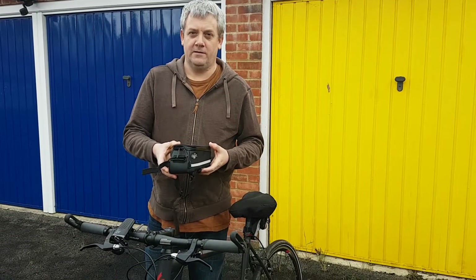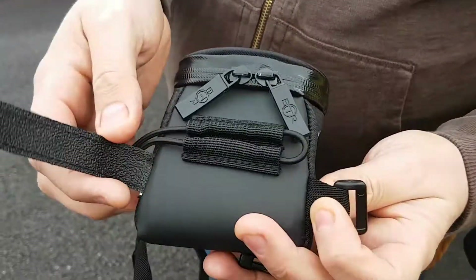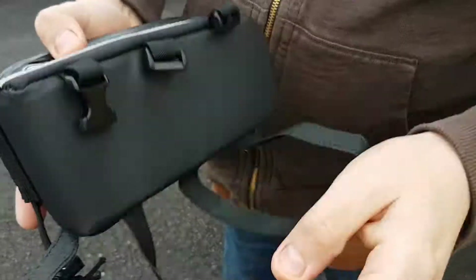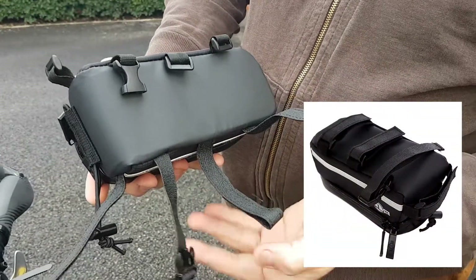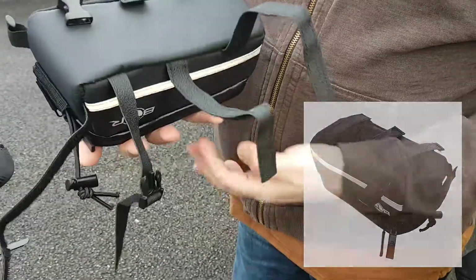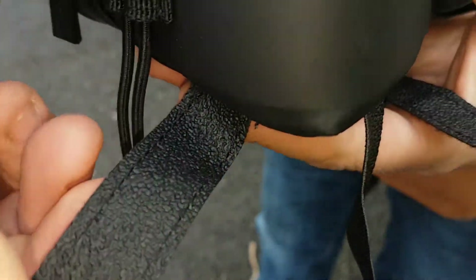I'm going to demonstrate how we fit this bike bag to the bikeway. At the front we have two fittings: a velcro and a pull cord. Underneath we have three — one with a clip and two with velcro. It's worth pointing out that on the underside of each of the straps, both front and underneath, there's a texture. The idea of this texture — by not being completely smooth — is it will stop the bag from sliding around too much.